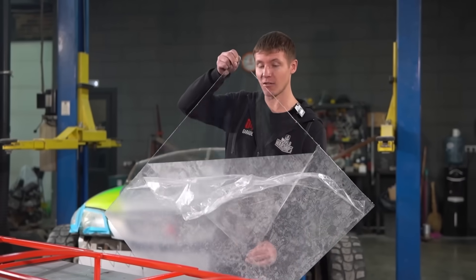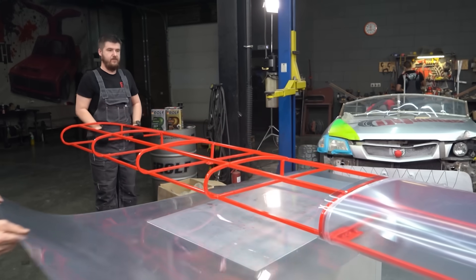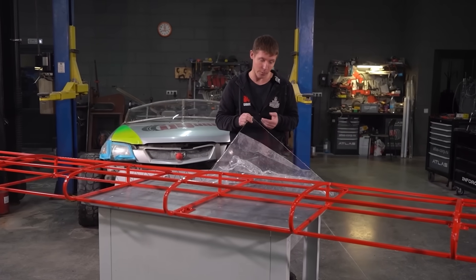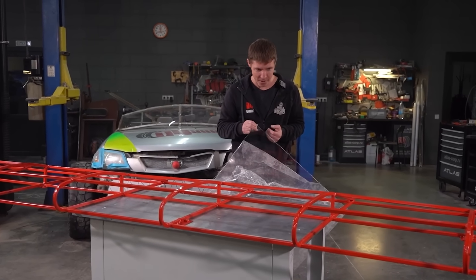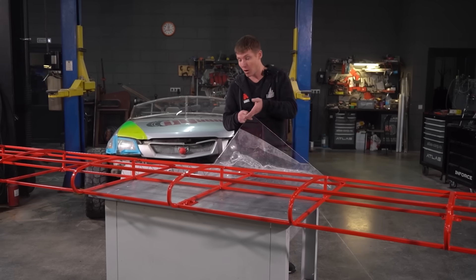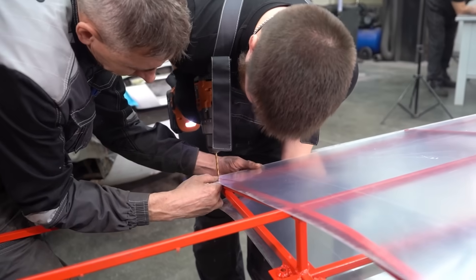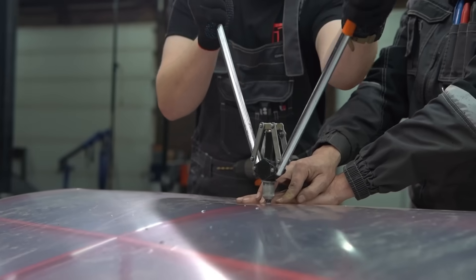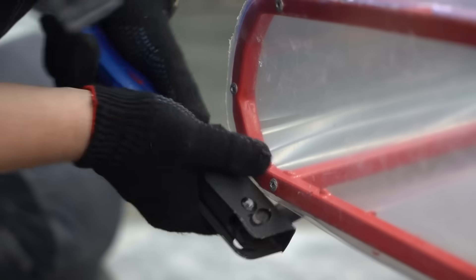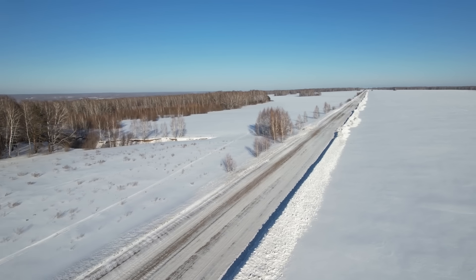We're going to be wrapping the wing frame in some PET plastic sheet that's one millimeter thick. We think this is the optimal choice of material, as first of all it's very light. On top of that, it's durable and doesn't mind extreme changes in temperature. It should even hold up while in minus 30-degree weather. We are going to rivet it on. Hopefully it won't deform too much, and that we will be able to get up to a certain height off the ground.